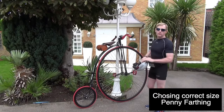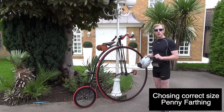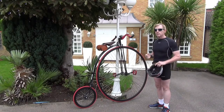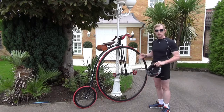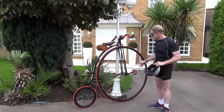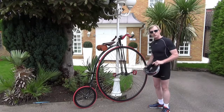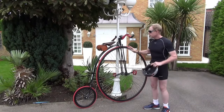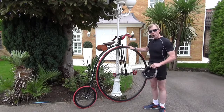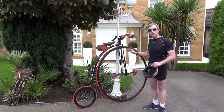We've got a 50-inch penny farthing here. Why 50 inches? Because I'm a whopping 5'9" — this is sized for me. If you're a taller person, maybe you'd go for a 52 or 54 inch. For me, if it was a 54 inch, my short legs would have difficulty reaching the cranks. So if you're interested in buying a penny farthing, be aware that high wheels come in different sizes and you need to know what's suitable for your height.